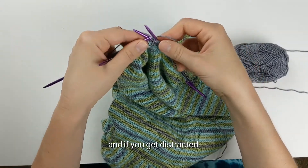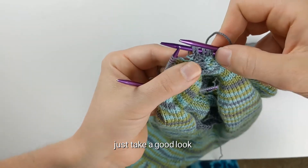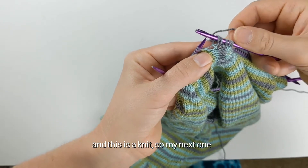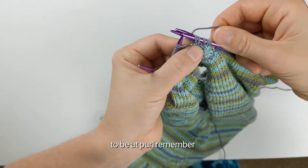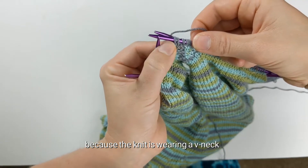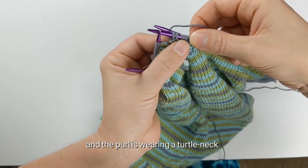If you get distracted and forget what you did last, just take a good look. You can see here that this was a purl and this is a knit, so my next one in this pattern is going to be a purl. Remember, you can tell the knit and purl apart because the knit is wearing a v-neck and the purl is wearing a turtleneck.